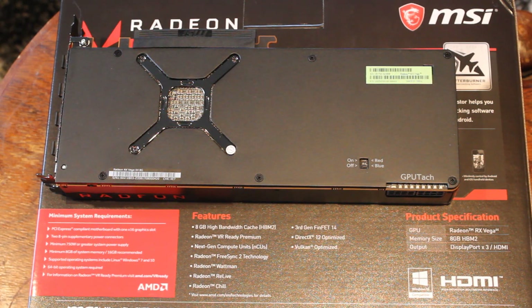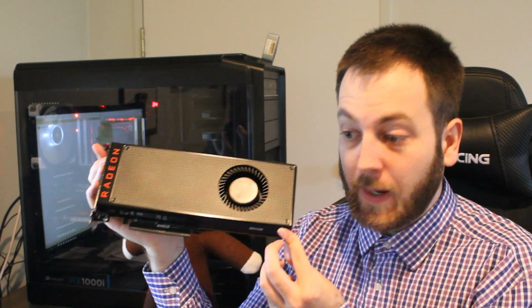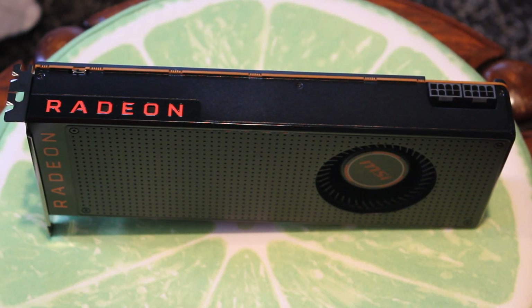Memory is also a big improvement over the Fury X. The Vega 64 comes with 8 GB of HBM2 at 1890 MHz, whereas the Fury X only had 4 GB of HBM1 at 1000 MHz — the 4 GB VRAM was one of the biggest complaints about the Fury X. As for TDP, it's pretty high at 295 watts, compared to the Fury X's 275 watts. For context, the GTX 1080 Ti is 250 watts, and spoiler alert: the Vega 64 doesn't come that close to the GTX 1080 Ti in performance.